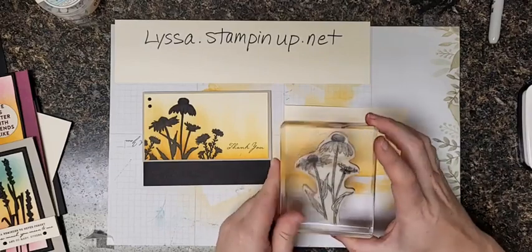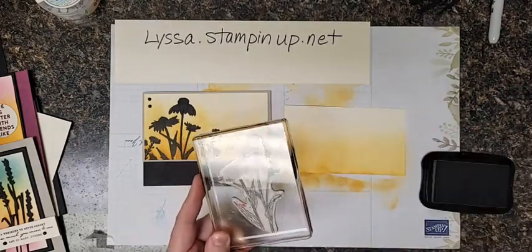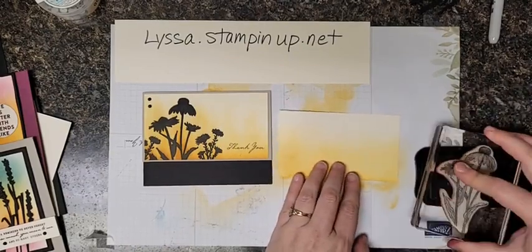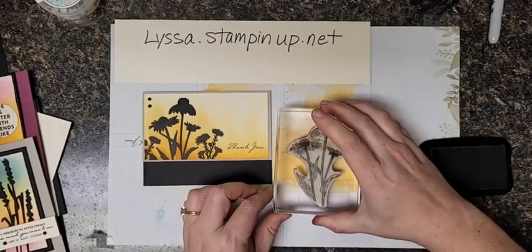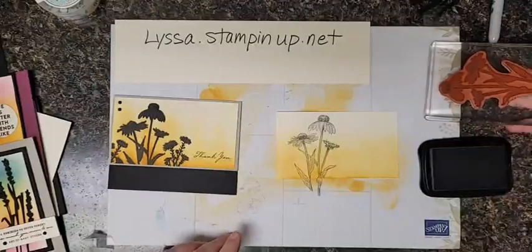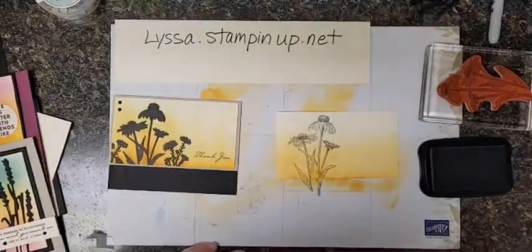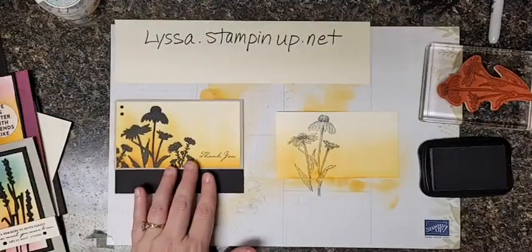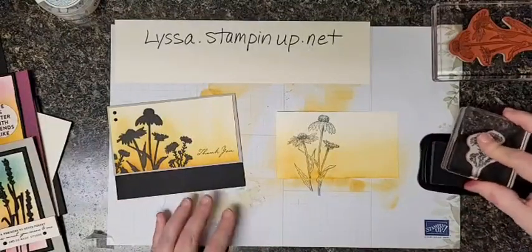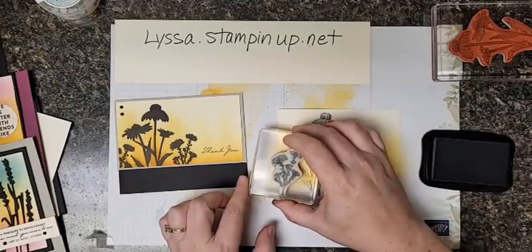Next I've got my tall echinacea flowers, also called cone flowers, and I'm going to be using black ink. Get that inked up good — that's my main image, so I'm going to put a nice forefront on here. And then I'm going to add some of these, which I understand are chicory blossoms.